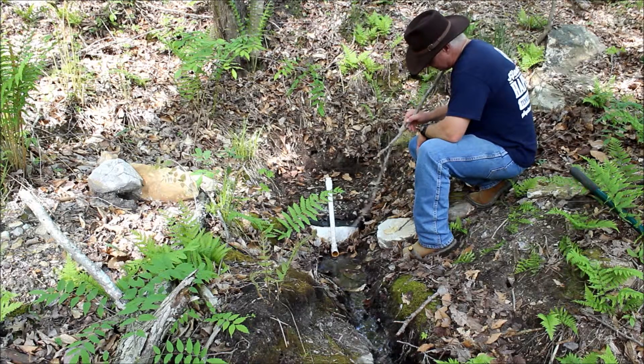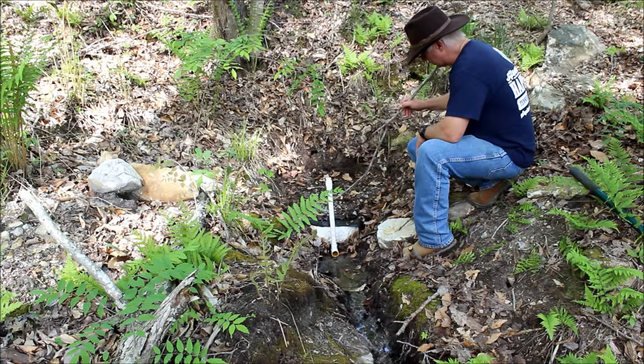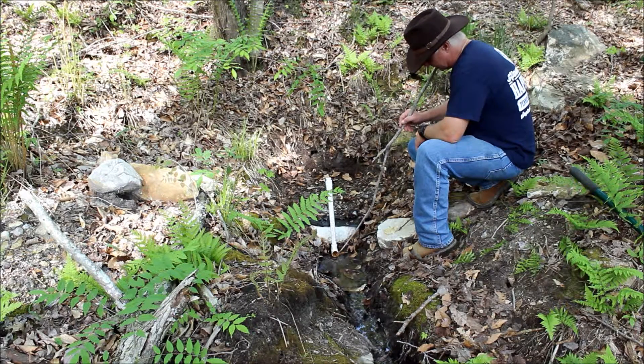So what's happening here — this is my overflow. This is going back into this area here about 18 inches, and there's holes drilled in that pipe that's picking up the water in here and bringing it out. This just tells me that my spring is flowing well and overflowing right now.